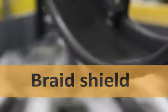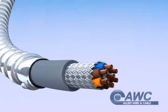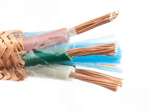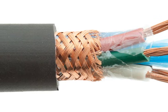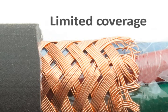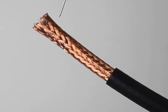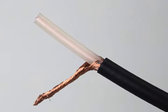Braid shielding looks exactly like it sounds: strands of metal braided together. Braid shielding is heavier and bulkier than foil shielding, but it's more structurally sound, flexible, and has a longer flex life. Braid shields protect against low frequency interference, or noise. They're usually made of copper and can be coated. One disadvantage is they can't provide full coverage, typically covering 65 to 90% of the cable. The numerous strands are harder to terminate, requiring crimping, clamping, or even pigtailing.